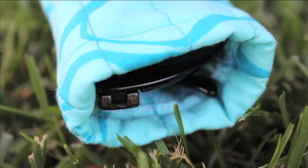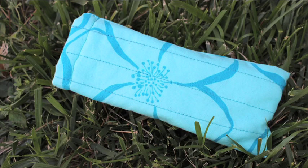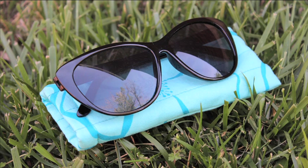Turn the edge under about half an inch and top stitch to finish. I've been using my sunglass case for about a week and I really like it. Not only is it protecting my sunglasses but it also makes it easier to find them in my purse. So I hope you give this tutorial a try.